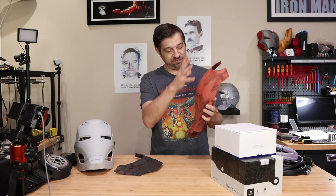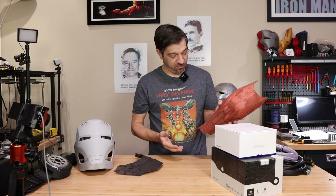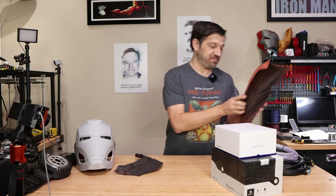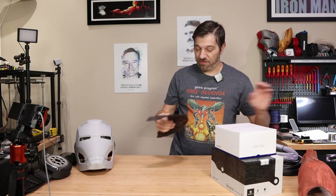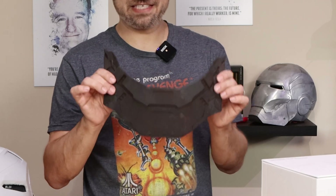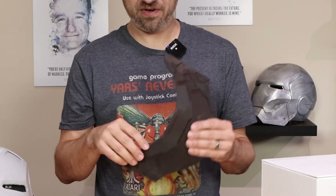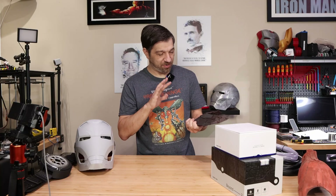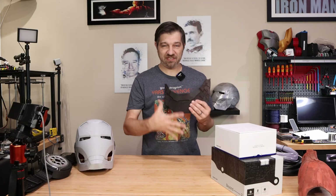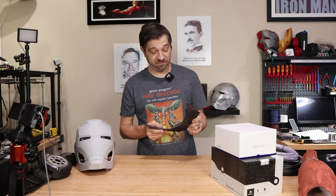These two pieces represent two different phases of the armor construction. This first one is about 50% complete — it's got a lot of patching and filler primer, and it's ready for another round of sanding. Once that round of sanding is done, I'll be ready for the second round of primer. This other piece — the black you see is not the carbon fiber, it's the second round of filler primer. This one probably only needs one more good sand down, and hopefully it'll be ready for sealant and then the first few layers of the final coat of paint.